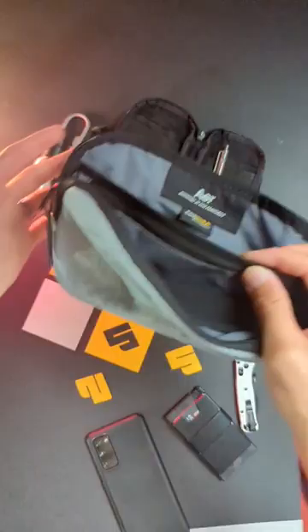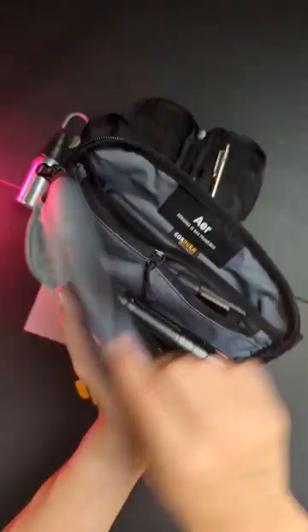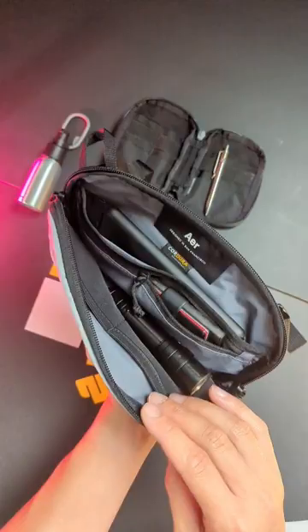Zip pockets, mesh pockets, anything you need to keep all your EDC essentials in check. This is what it looks like, kitted with all my essentials inside.